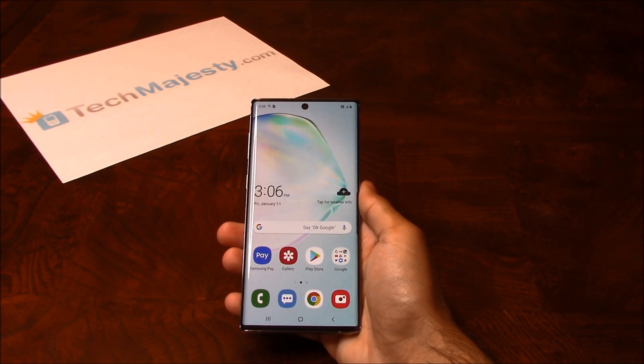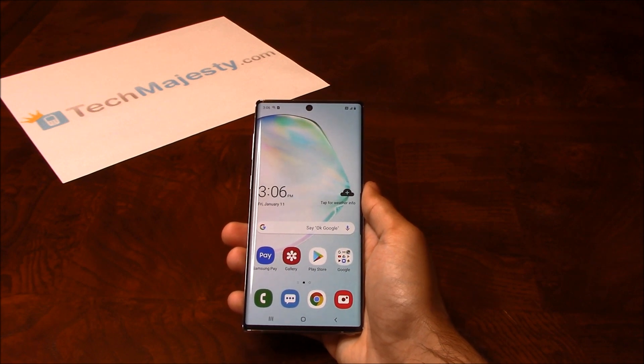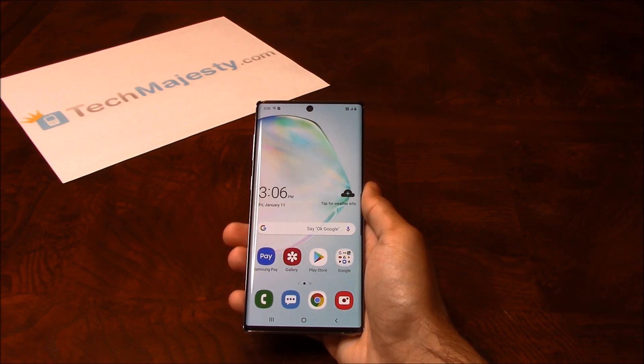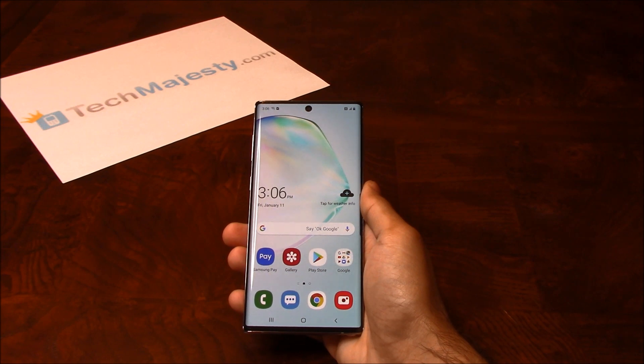I'm going to show you this on the Samsung Note 10, but this method will work on the Samsung Note 10 Plus, Note 10 Plus 5G, and all other Verizon Samsung phones as well. Our Verizon Samsung Unlock will unlock any Verizon Samsung phone regardless of any outstanding balances, financing, blacklist status, contracts, etc. What makes our Verizon Samsung Unlock special is the ability for the phone to be used both domestically in the US and internationally with any GSM carrier.